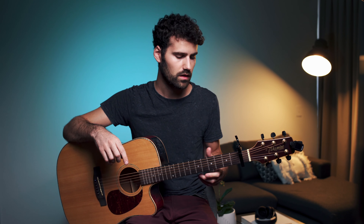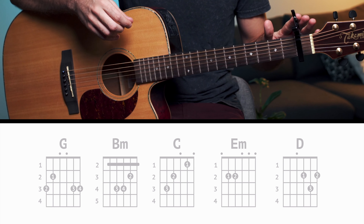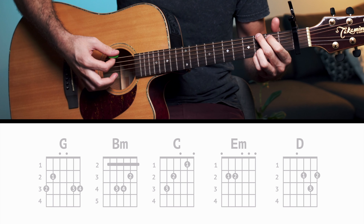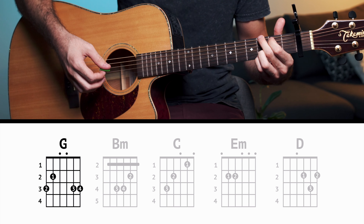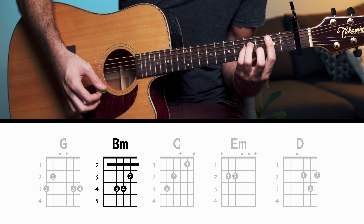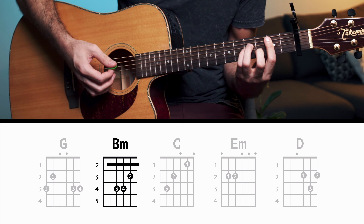The first thing you want to know for this song is that you may want to use a capo on the first fret — that will simplify the song quite a lot, otherwise you have to use bar chords basically. So with the capo on the first fret, the chords you're going to need are G and B minor.